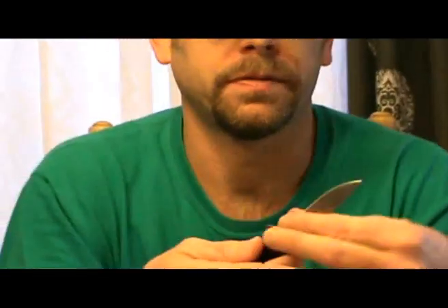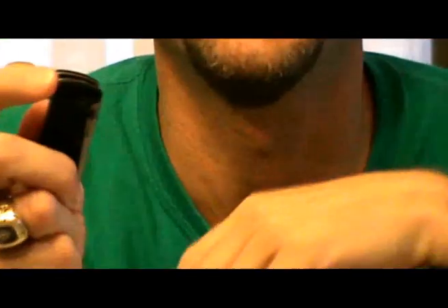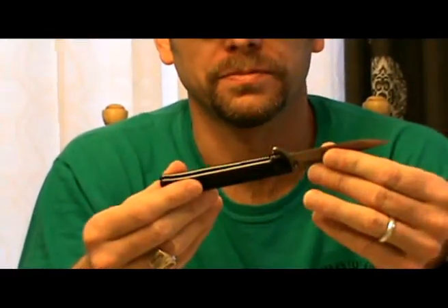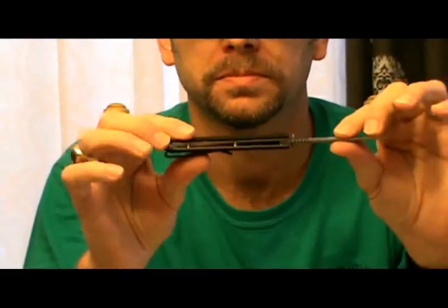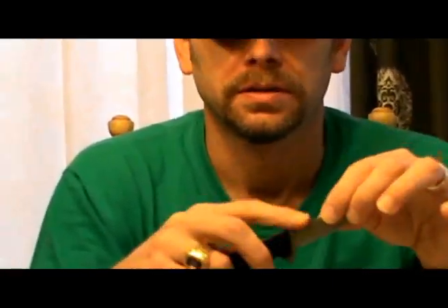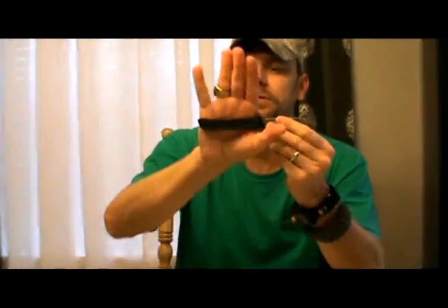Last but not least, the most important part — the knife. It's a liner lock, flipper design. Not a spring assist, but that's okay. Very lightweight and pretty thin. It does have a little bit of jimping on the back but it doesn't seem to really give any real traction, but size-wise you can see how it fits in the hand. The flipper is gonna act like a little finger guard.